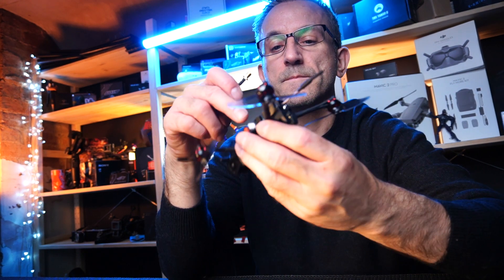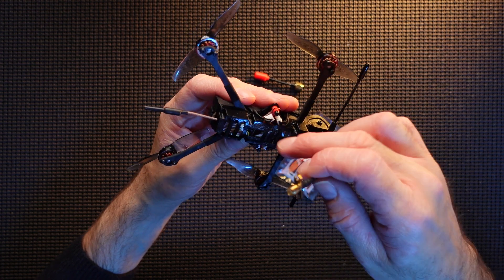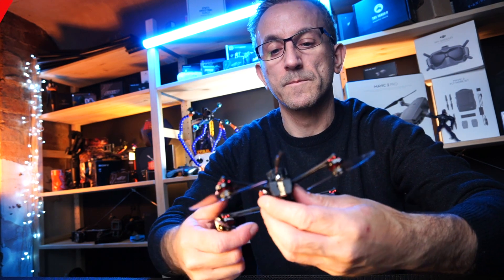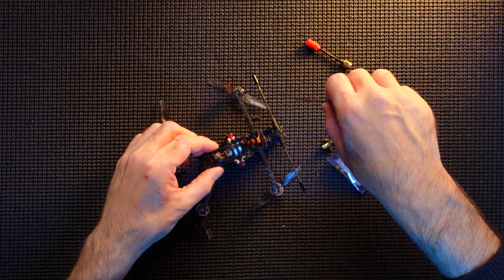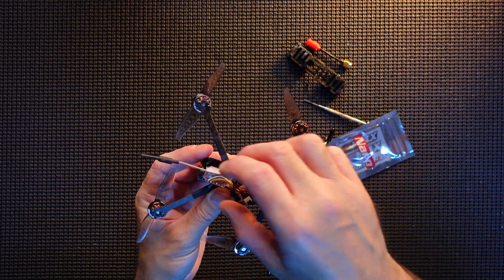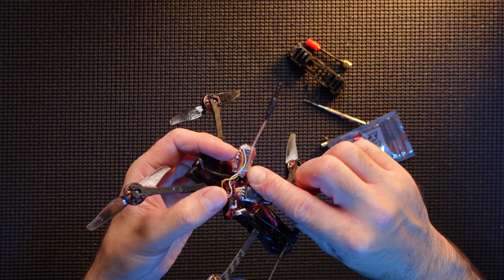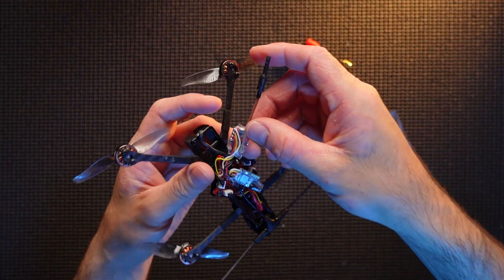So we're going to get the bottom off - very easy to do, no screws. The VTX is there, and we're just going to take the wrap off that it's in, put this new one back in, and see how we're going to attach it on the back. So we're going to do that right now. This is what we're going to replace - I'm just going to cut it off and then replace the pigtail. Should be a nice simple update.